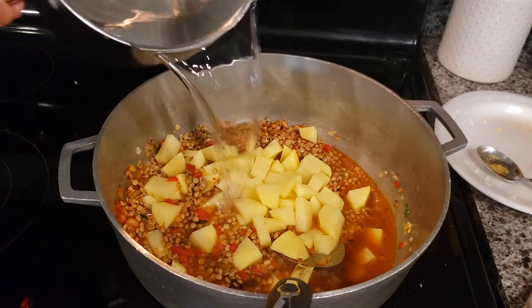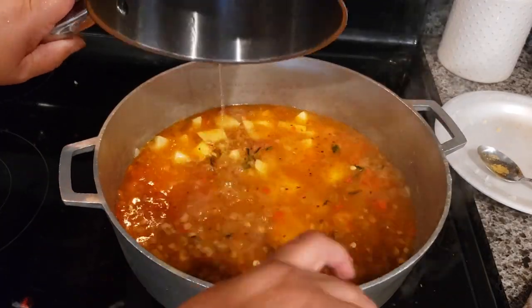And now I'm going to add the water. I'm going to add from 8 to 10 cups of water.